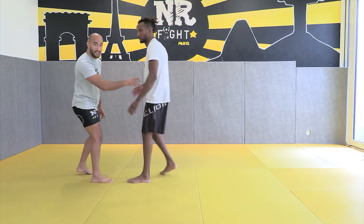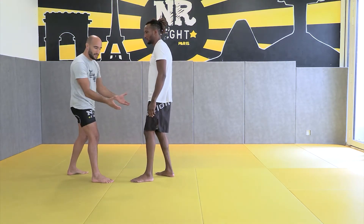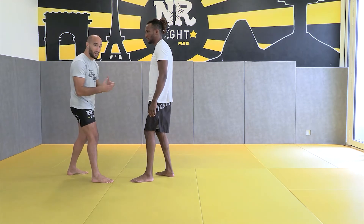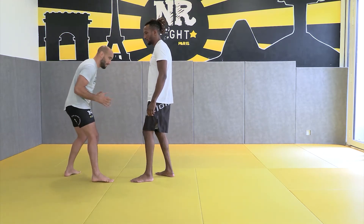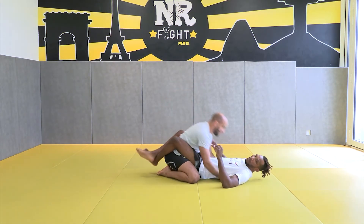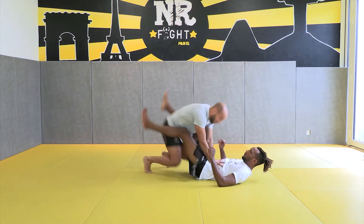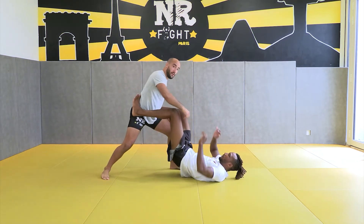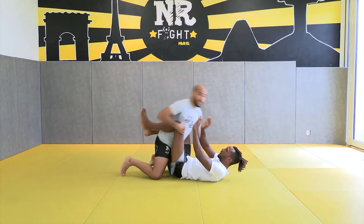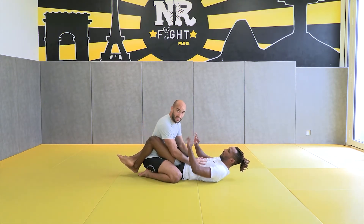So from the double leg in MMA, Mansoor really likes this sweep, so he lets the guy put him on the ground. He closes his guard. He doesn't want him to open it, because if he opens, it's not a good position for him. So he likes to close the guard to keep him against him from this situation.